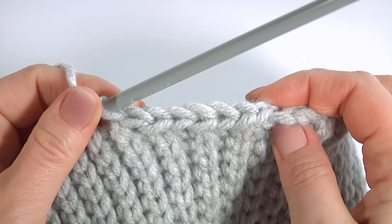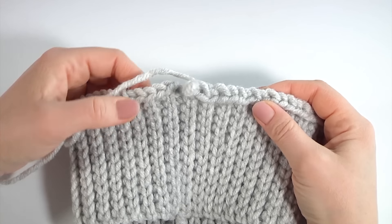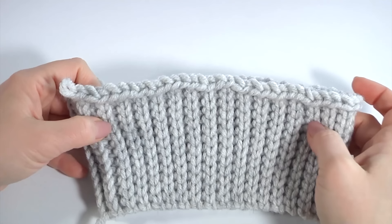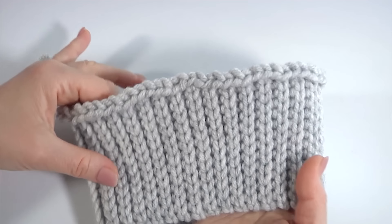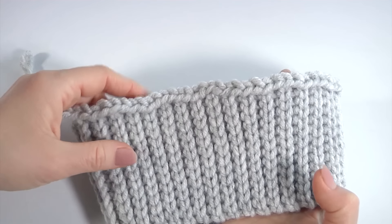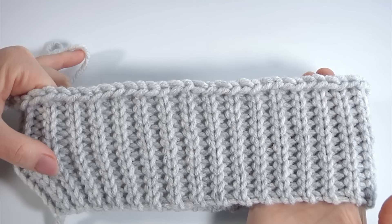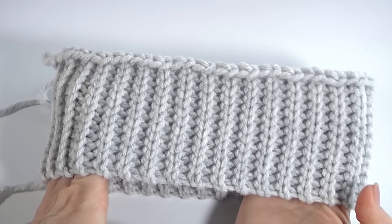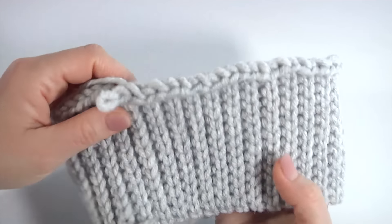Keep working this way till the end of this round. Please pay attention for the first round — you should check yourself. There are 70 stitches in the first round of the straight part. You should crochet a little bit loosely, otherwise you will feel uncomfortable when you wear this hat. You can use any kind of yarn and any crochet hook that you like. I continue working on my hat.